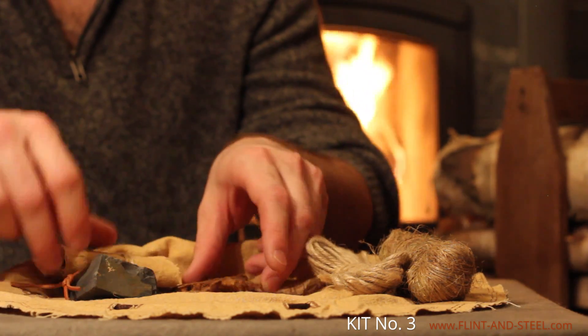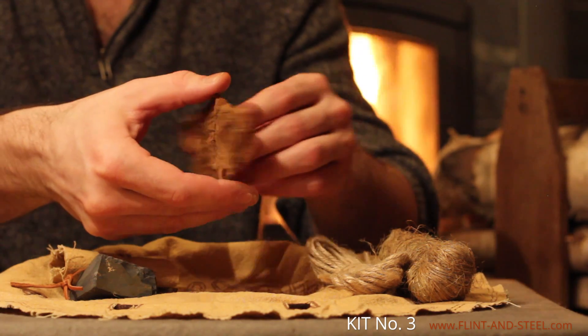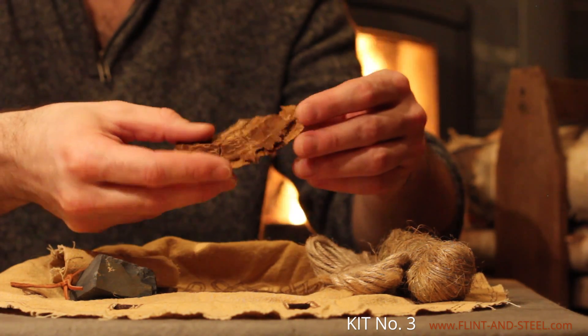In the plus version of this kit we have also included some natural tinder made from birch tinder fungus, which was in widespread use in northern Europe during the middle ages.